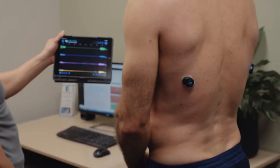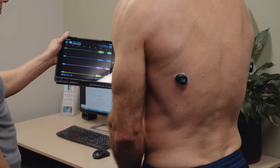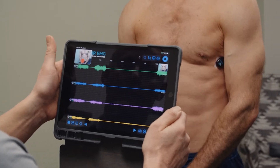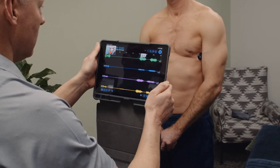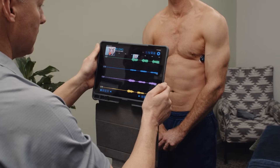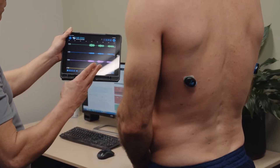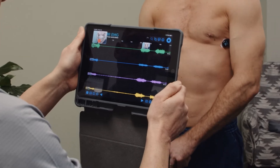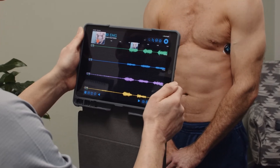Show your subject how to perform a maximal voluntary contraction of the serratus anterior muscles, with them standing and squeezing their shoulders forward and down. Then record your subject performing three maximal voluntary contractions of the serratus anterior muscles simultaneously. Ensure you take a picture of each activity so you have an image to match your data.